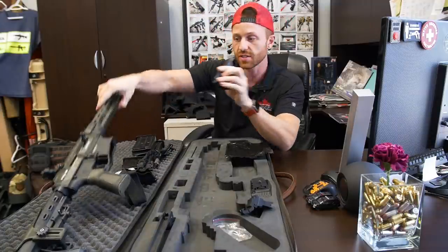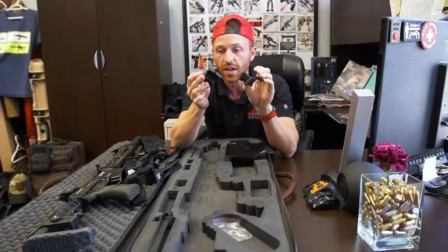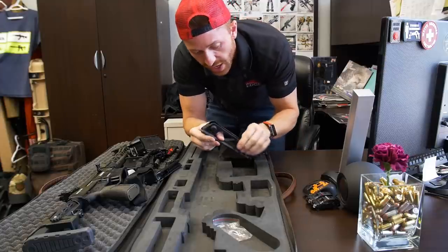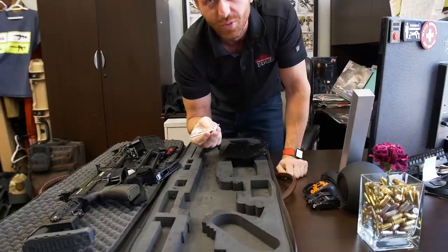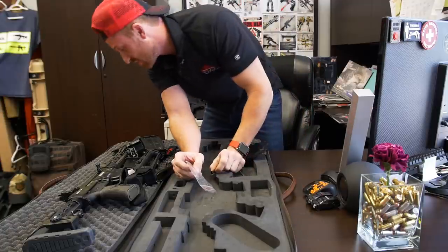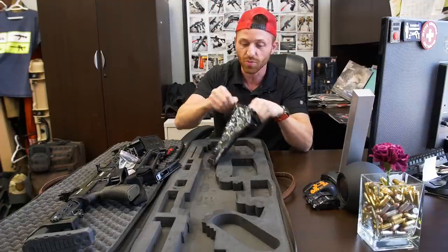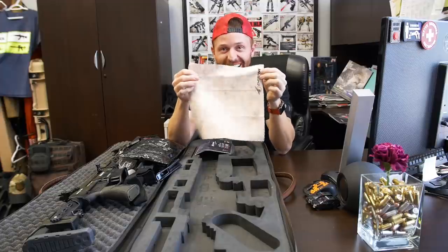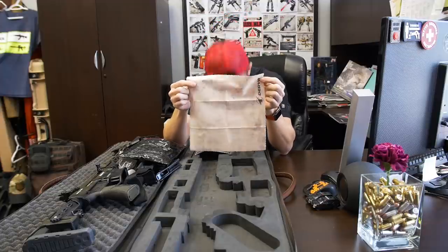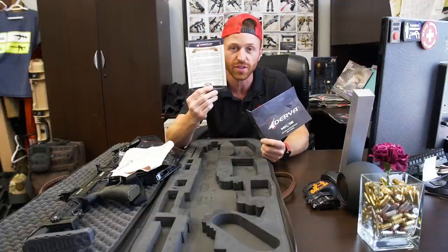An angled foregrip that sits on the handguard. Two polymer 45-degree sights, both rear and front. A polymer carry handle with the rear sight. A sight adjustment tool. Your instruction manual. They also gave us a chamois — appears to be used. And inside the instruction manual is your two-year warranty certificate.